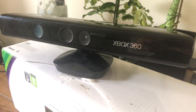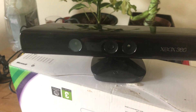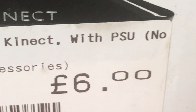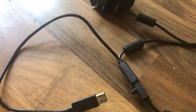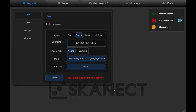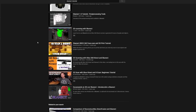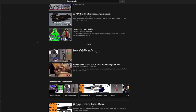First of all you're going to want to get your hands on one of these — an Xbox Kinect. You can pick these up relatively inexpensively at second-hand shops; I got this one for £6, but make sure it comes with a USB adapter and power supply. We're going to use this along with a free software called Skanect to produce a 3D scan of the frame geometry. There are many tutorials on YouTube about how to use this software if you need a more in-depth explanation.